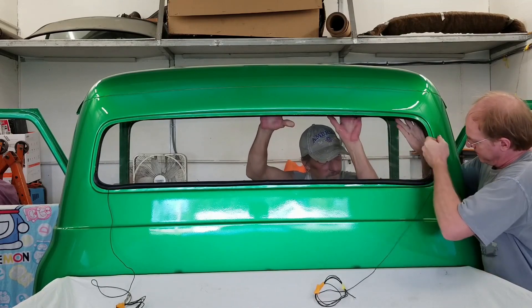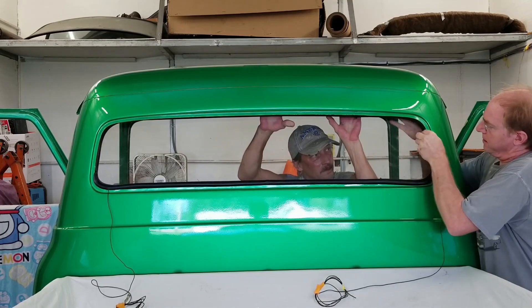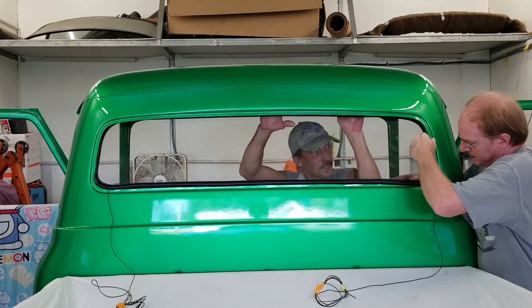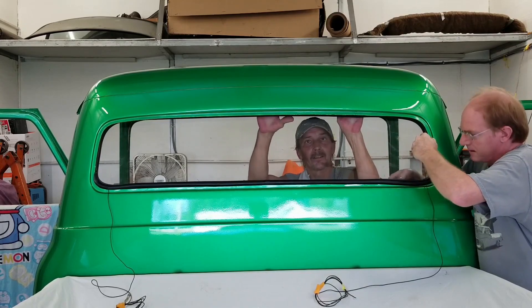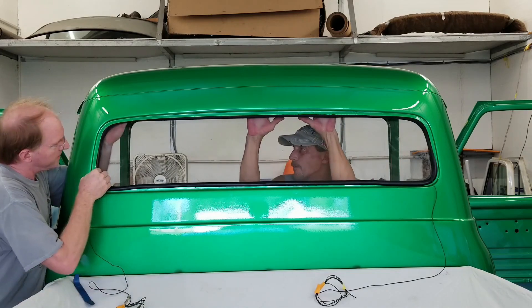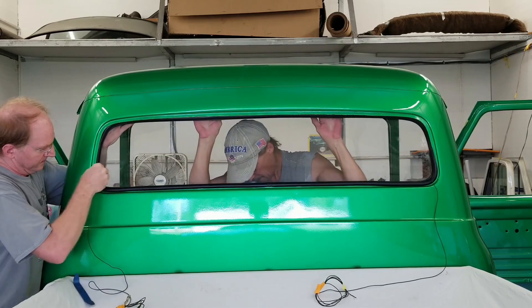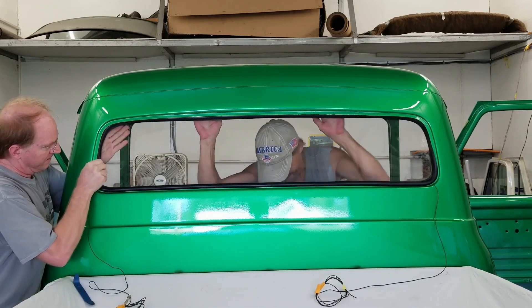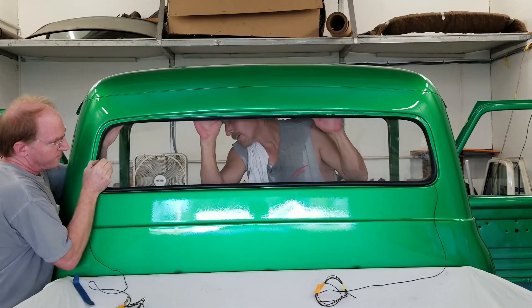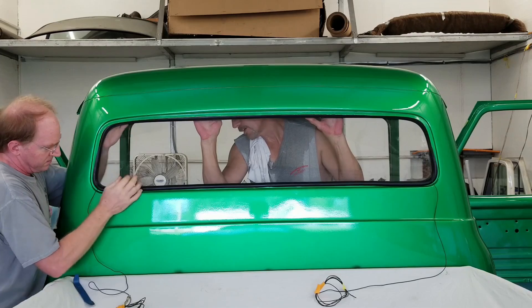Okay, you start pushing down. Down, down, down. Hang tight. It's not bad, it's not bad. Okay, now push in and down. Increment center — not hard, don't kill yourself. That seat frame is bolted in.